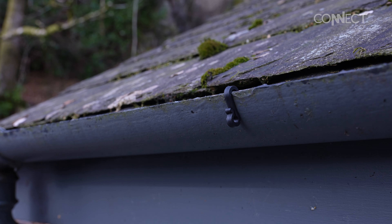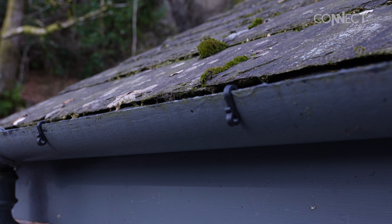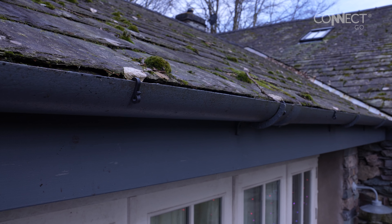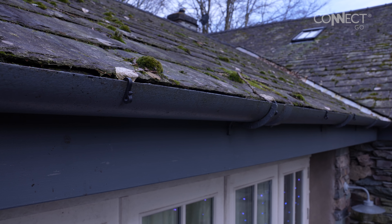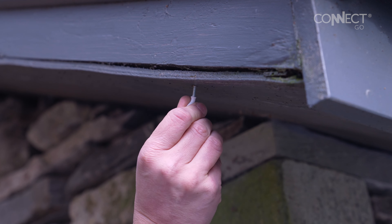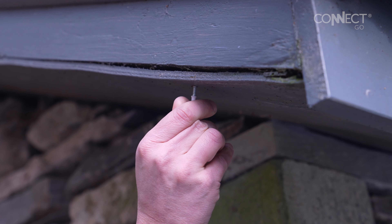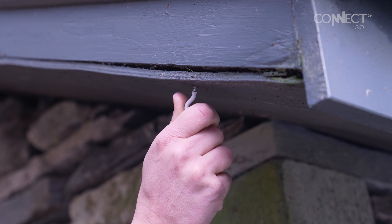For our guttering we've used gutter hooks and placed each hook roughly 50 centimetres apart. This supports the string lights and helps keep them in position. For the underside of the peak we've used cup hooks — they screw into softer materials and are a great option for heavier products. We've spaced these roughly 50 centimetres apart as well.